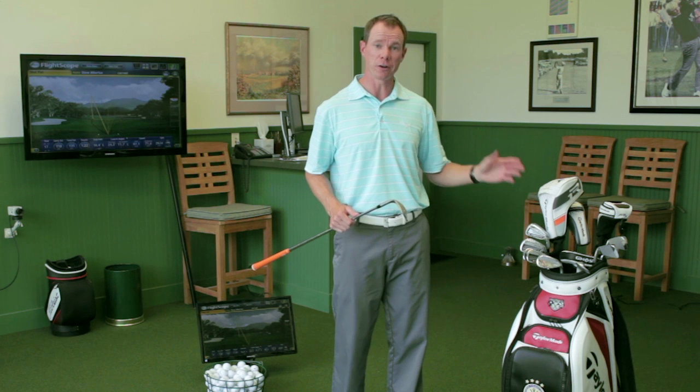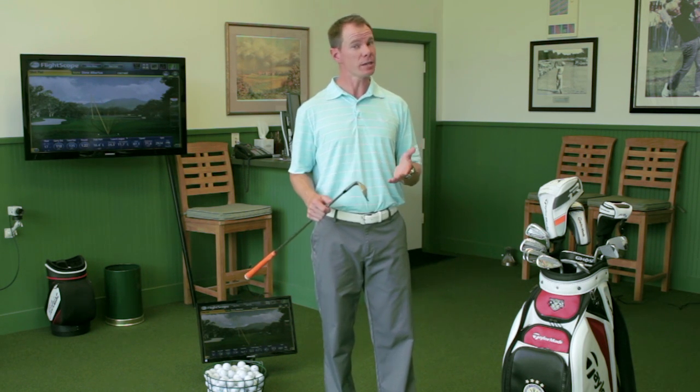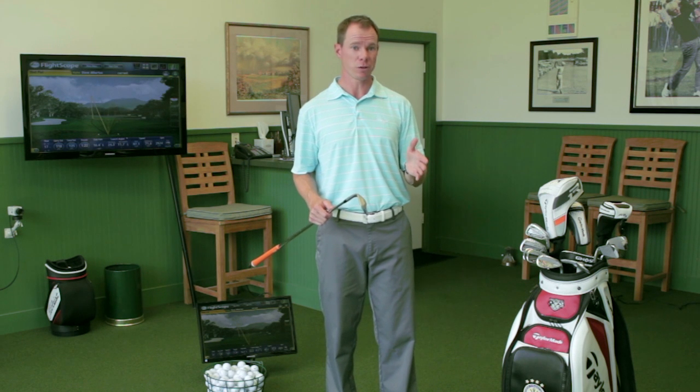Maybe you want to get rid of your 4-iron or 5-iron and move to a hybrid club. When it comes to hybrids, not every manufacturer's 4-hybrid or 5-hybrid has the same loft. So using a launch monitor like the FlightScope, you can dial in the distance gaps without paying so much attention to the loft on the club — just make sure it fills in the gaps that you need.